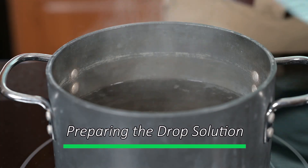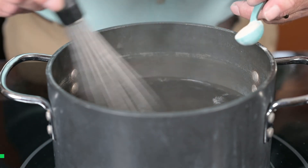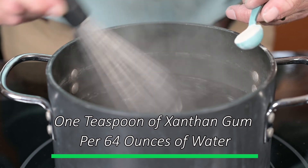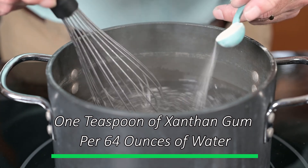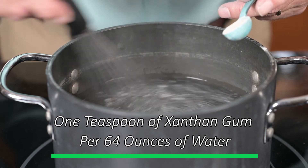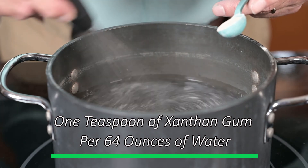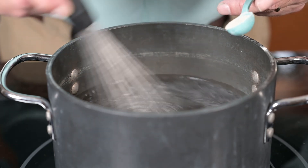Making the drop solution is straightforward. I use one teaspoon of xanthan gum and 64 ounces of water. Heat the water until it's near boiling and begin to slowly sift the xanthan gum into the water, because xanthan has a tendency to quickly clump if you add it too fast. Stir until all the powder is thoroughly mixed, then pour the contents into one of the 64-ounce bottles labeled concentrate and let it cool overnight.